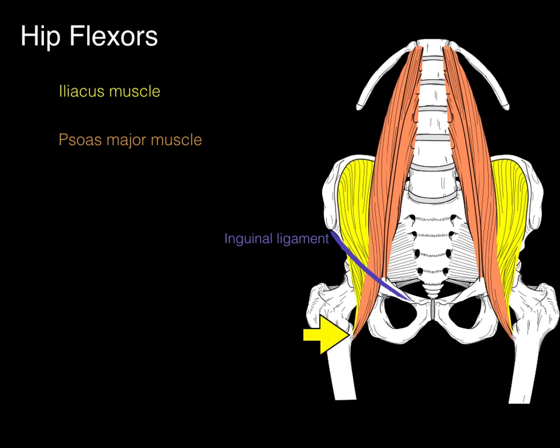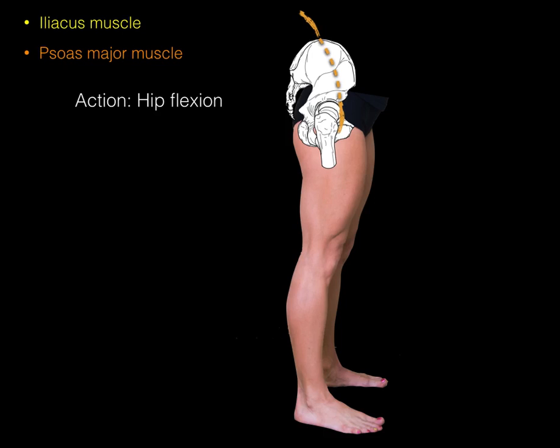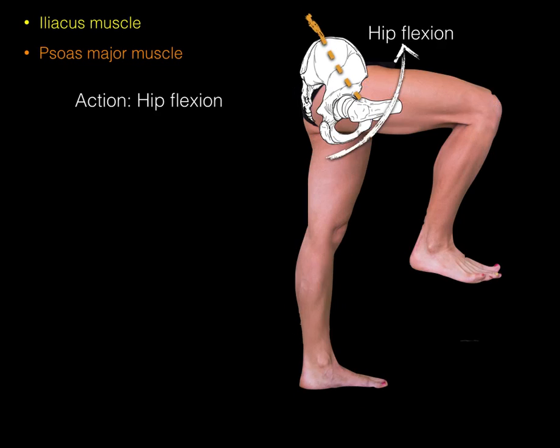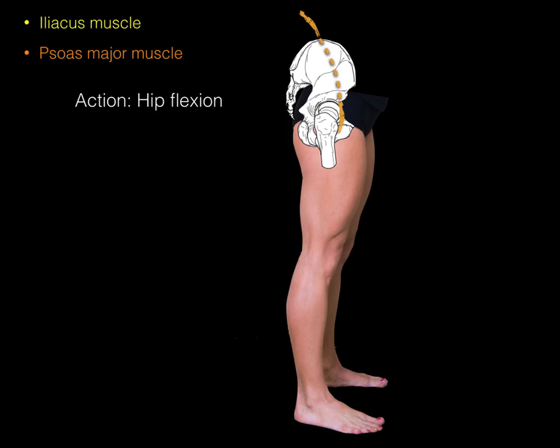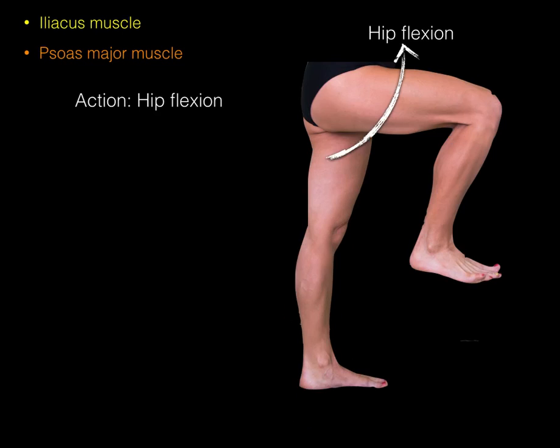The iliacus muscle contributes the word 'ilio' and the psoas major muscle contributes the word 'psoas,' and we call it the iliopsoas muscle when these muscles come together inferior to the inguinal ligament. Since they attach to the lesser trochanter and cross vertically in front of the hip, they cause hip flexion — from this position to this position.